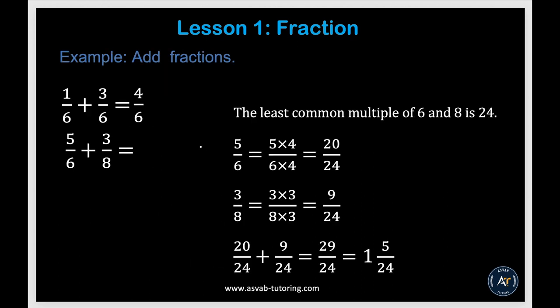Now we'll learn how to add fractions. First, make sure the denominators are the same — that's the common denominator. For 1 sixth plus 3 over 6, the common denominator is 6, so just add the numerators: 3 plus 1 is 4 over 6. For 5 over 6 plus 3 over 8, the denominators are different, so find the least common multiple of 6 and 8, which is 24.